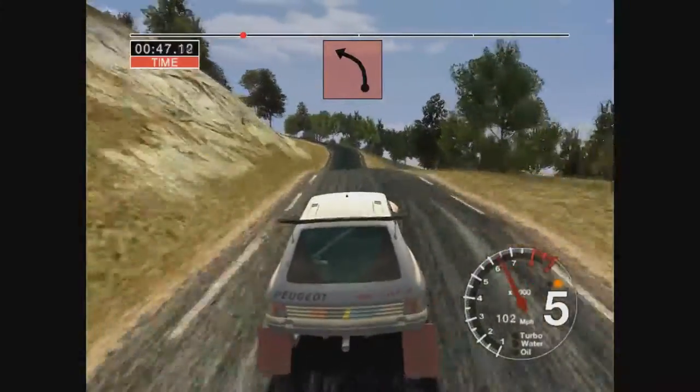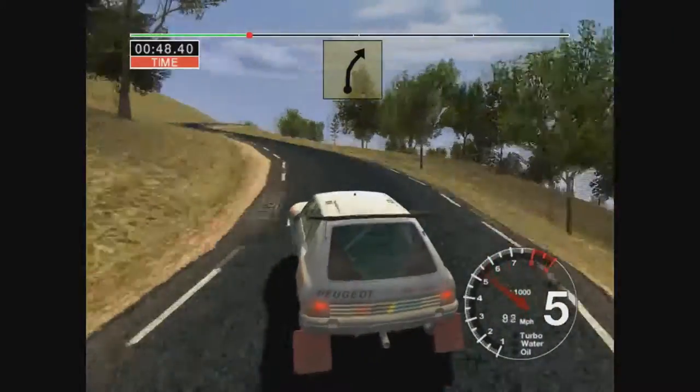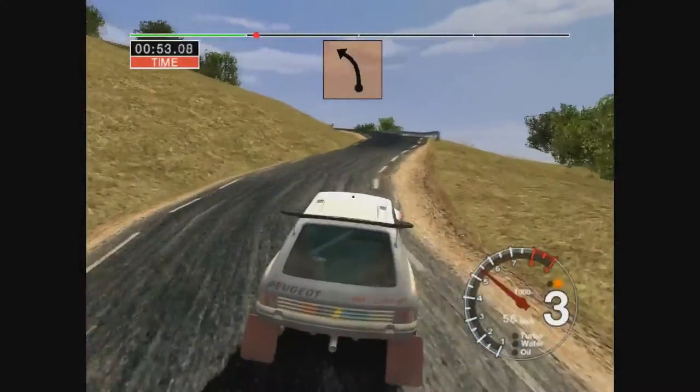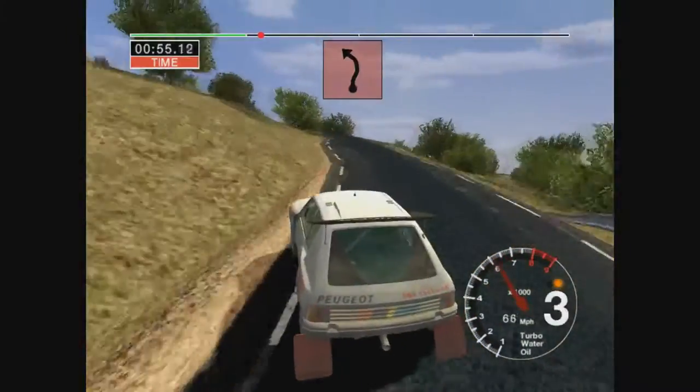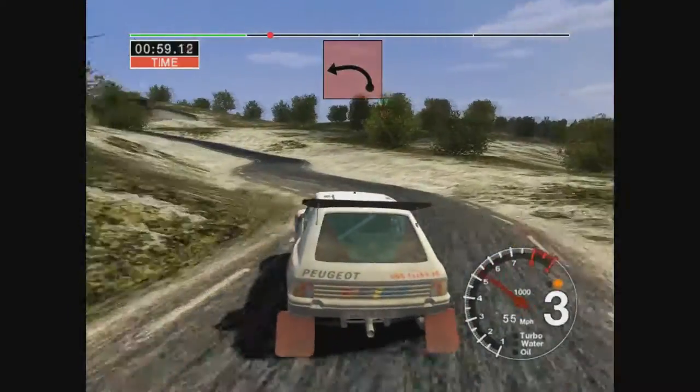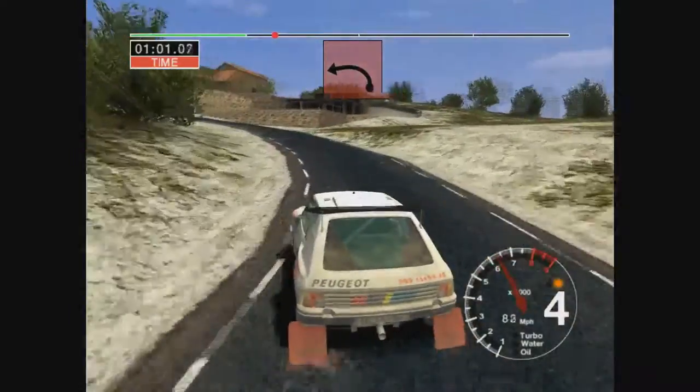And 3 left, and 6 right, and 6 right and 3 left, and 6 right, and 3 left, into long 6 left, 50, crest.